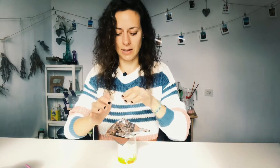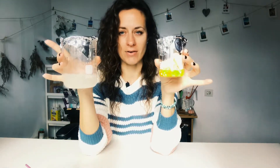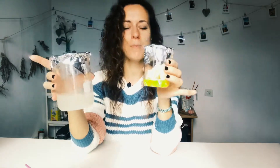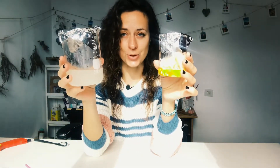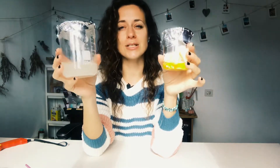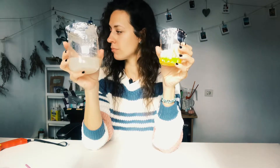Now I'm covering the oil phase with foil. Both the water phase and the oil phase go into the double boiler to heat up and melt everything together. You'll need a thermometer and you have to keep checking until both containers reach 70 degrees Celsius. When both reach 70 degrees Celsius, we move to the emulsifying stage. Let's put them into the double boiler.